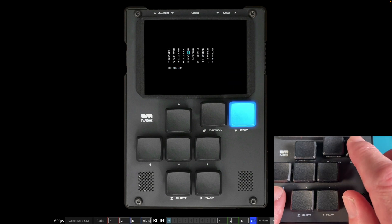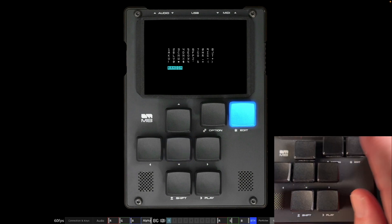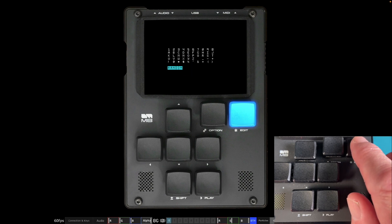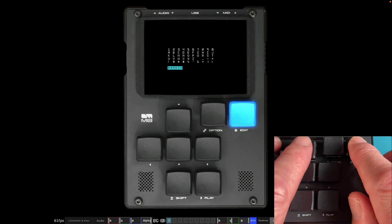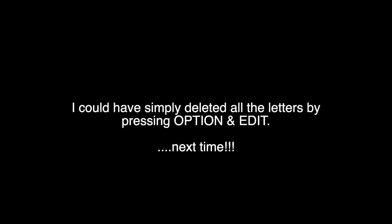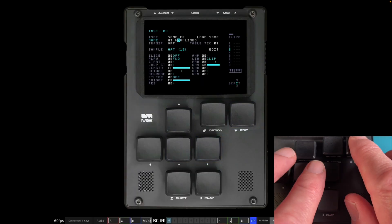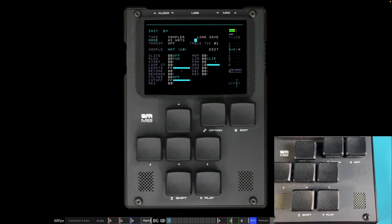I forgot to name the hi-hat. Go to the instrument view — it says 'hat 10' in the sample but nothing in the name. Come across and call it 'hi-hats.' You can also bring up a random name — for example it gave 'quantum pine,' which I don't want — so we'll name it 'hi-hats' properly.